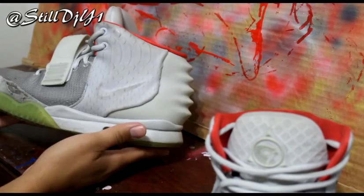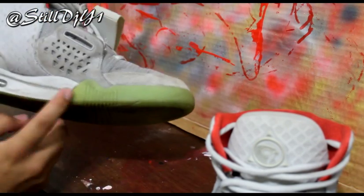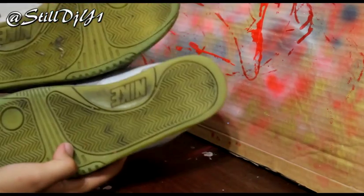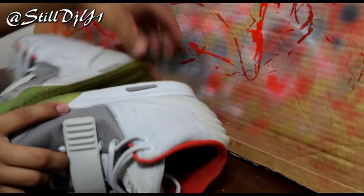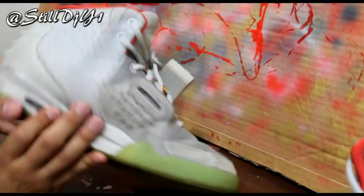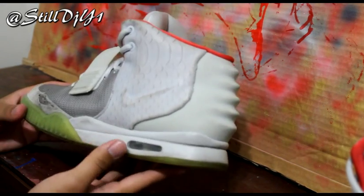Hey, what's up YouTube, it's DJ Young1, God of Soles, showing you these Yeezys that I'm going to be restoring. The whole overall shoe is extremely dirty — it's gonna need a repaint and I'm going to be doing some work on the soles as well. I started cleaning these already, so I don't know if you can tell the difference, but I just wanted to give you a quick look before I start restoring these. I'll post before and after pictures as well as make another video for it.